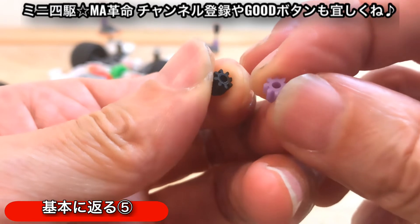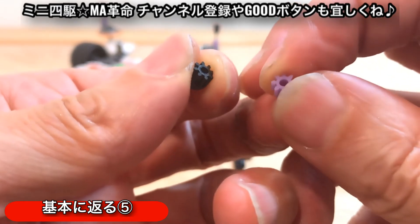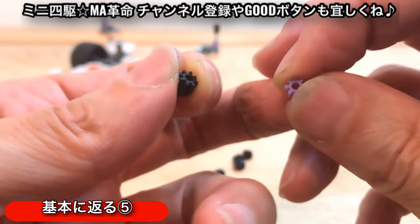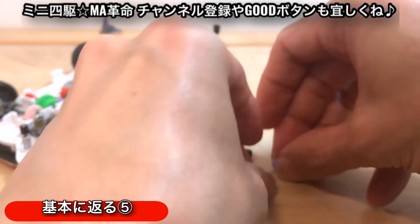どこがどう違うのかというのは、一見走りを見ただけではわからないと思いますので、またいつものようにオーバーレイ動画を使いまして、比較動画を作ってみましたので、まずそちらをご覧ください。